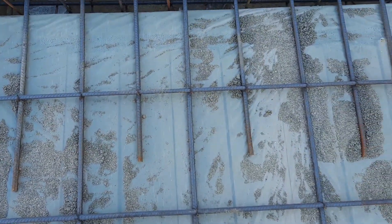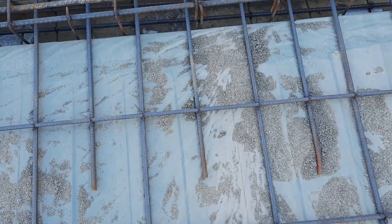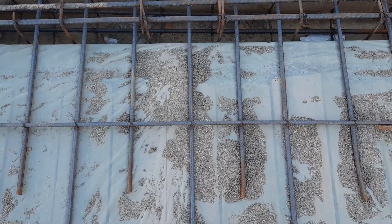You can see clearly the diameter of main bars and distribution bars are 12 millimeter. This is a singly mesh.